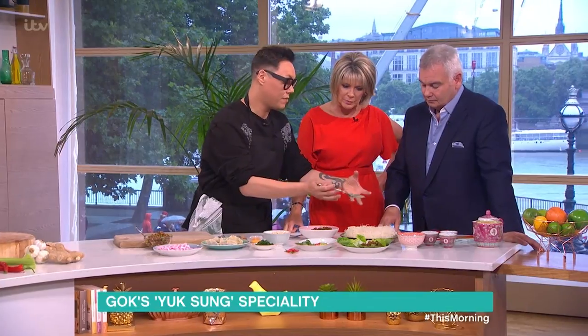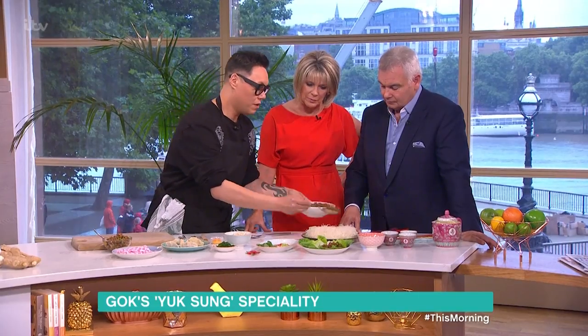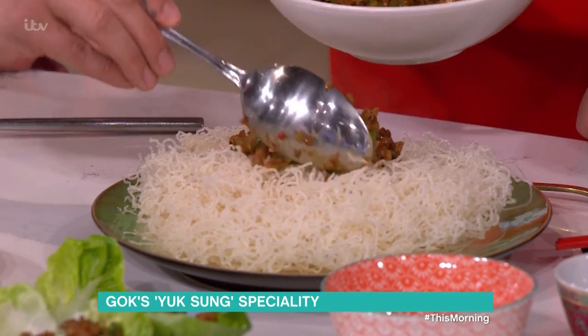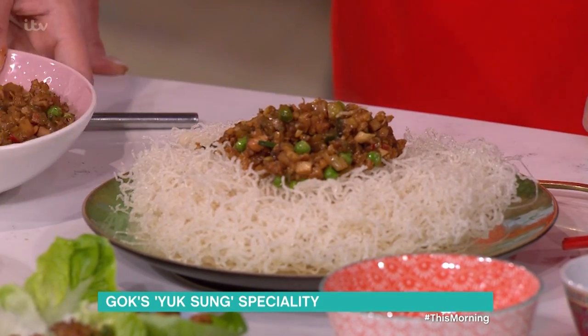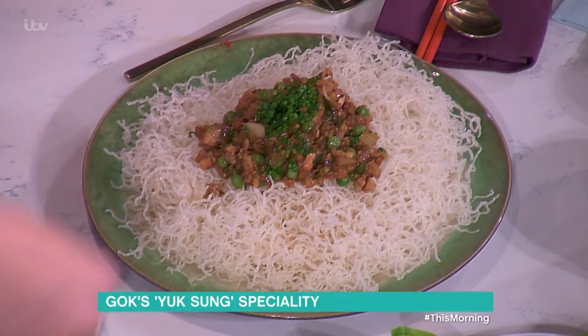This is normally how you would have it served. This is deep-fried vermicelli — vermicelli rice noodles, you just deep fry it. It's not the healthiest version, but you would have that in a Chinese restaurant on top, then break it down. Bird's nest. Then you would put some chives on top and some cashew nuts.